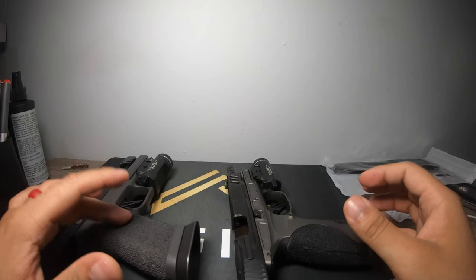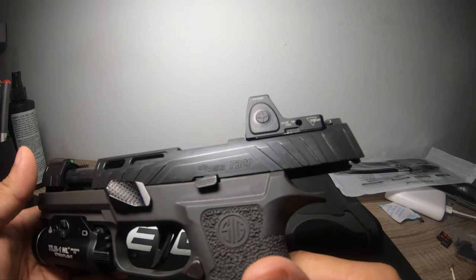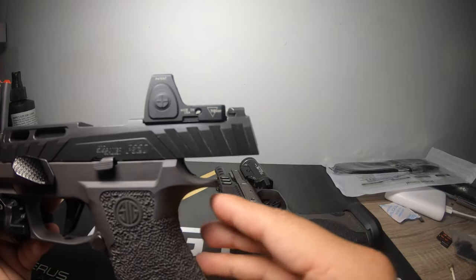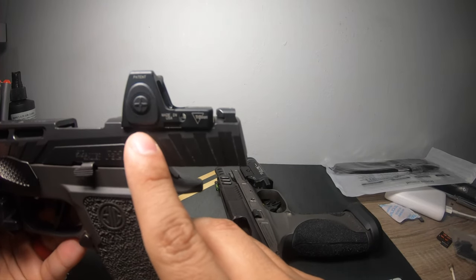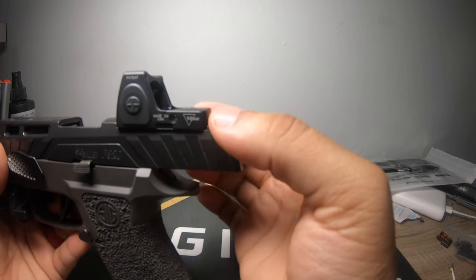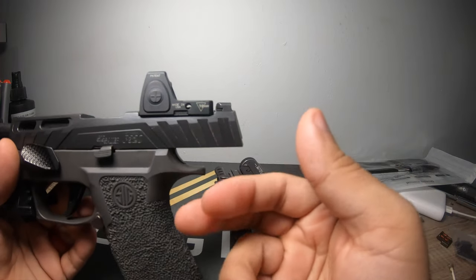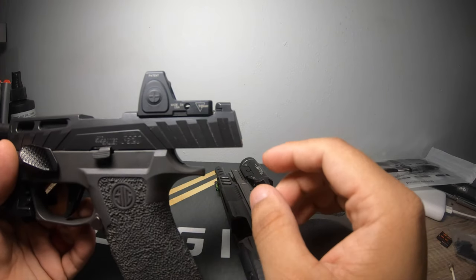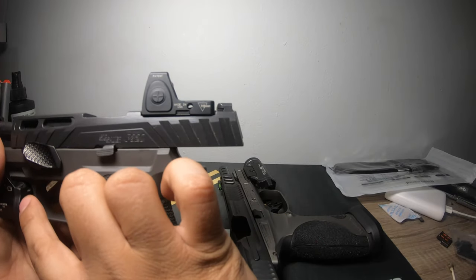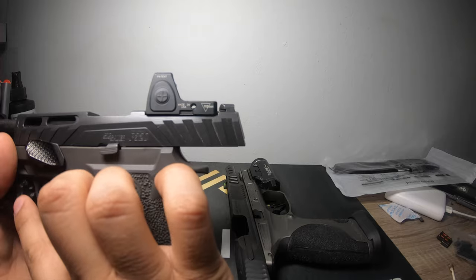I wanted to compare these two for a number of reasons. This gun — you buy it, it's about $1,399. There aren't really that many deals, especially if you want the blackout configuration. You can probably get it $50 cheaper. On this one I have a stipple job, a Streamlight, and an RMR. It comes RMR cut already — I believe it fits the Leupold DeltaPoint Pro — and it comes RMR compatible. So for about $1,400 pre-tax, plus about $150 for the light, that puts you at $1,550.